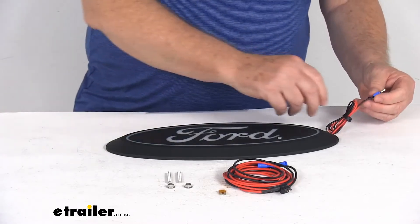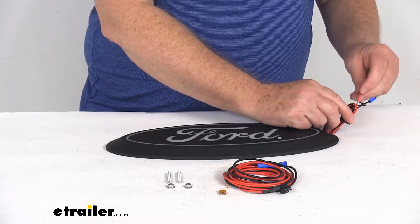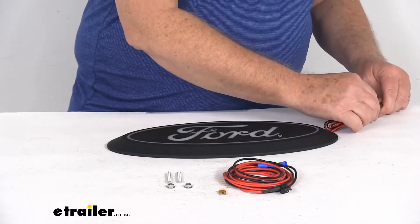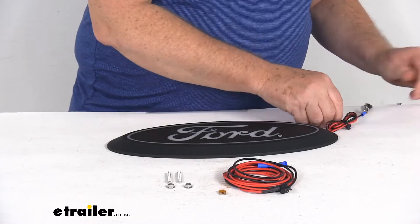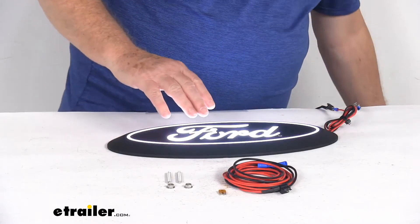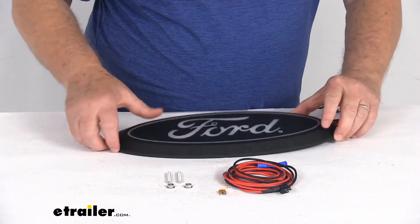You can see we have two wires: a black, which is the ground, and a red, which is your power. I'm going to hook this up — go ahead and hook up our ground, and then hook up our power. I'll go ahead and turn that power off, and we'll turn it back on to show you the startup sequence.